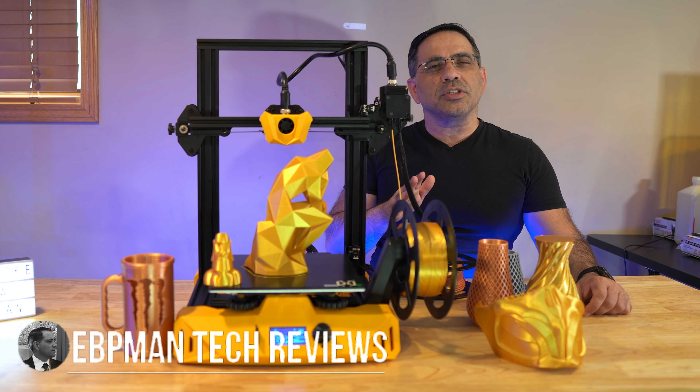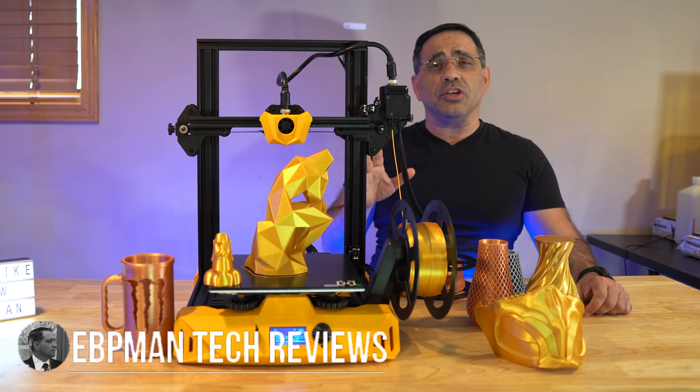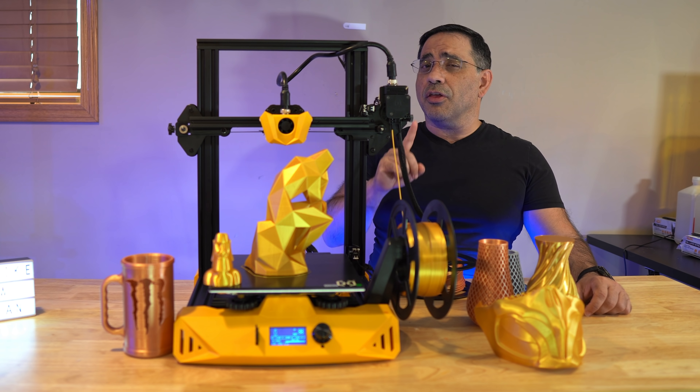Hey guys, ZBG Man here, and in today's video we're taking a look at the Artillery Hornet. We're going to look at the specs, the features, the print quality, and I'm going to help you decide if this is going to be your first 3D printer.